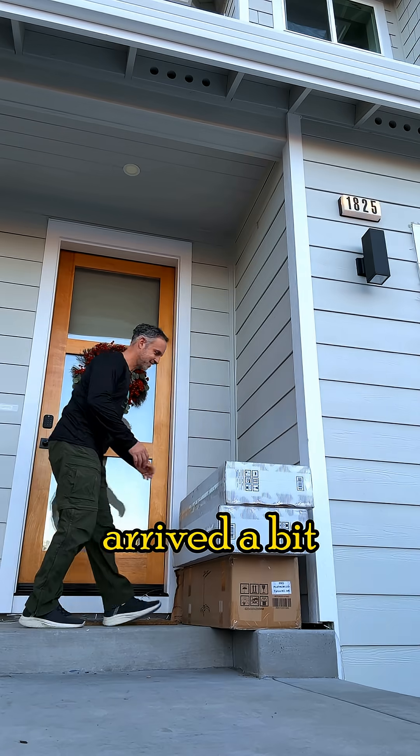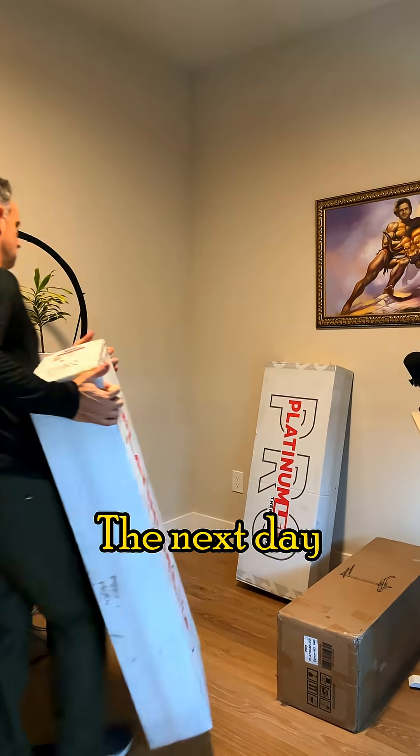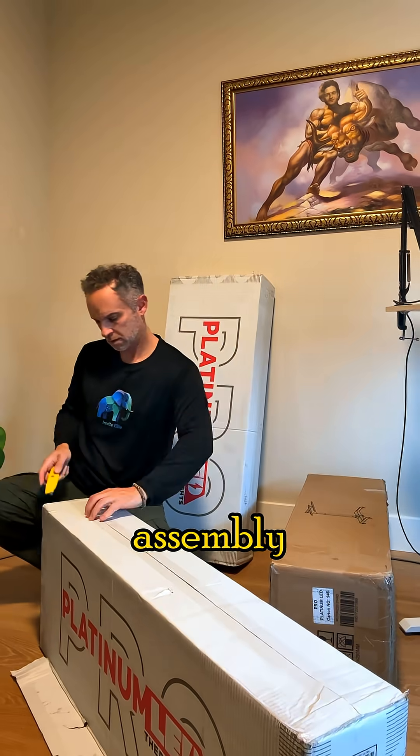The panels arrived a bit late in the day, so I decided to start assembling them the next day. The next day came and I moved the panels and stand to my office to start the assembly process.